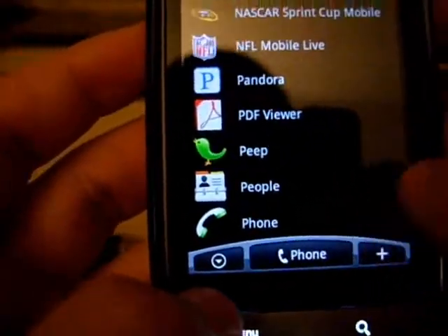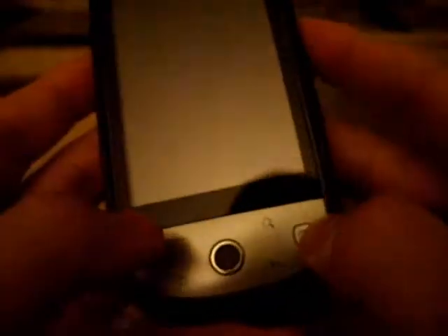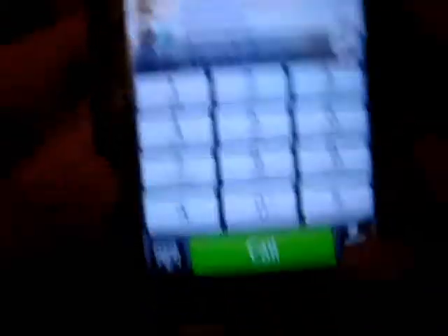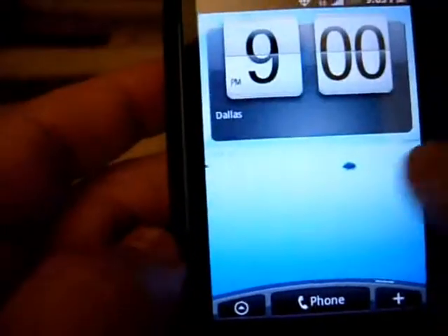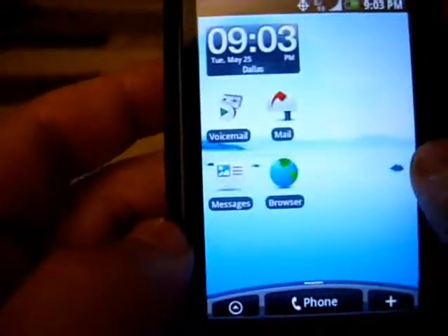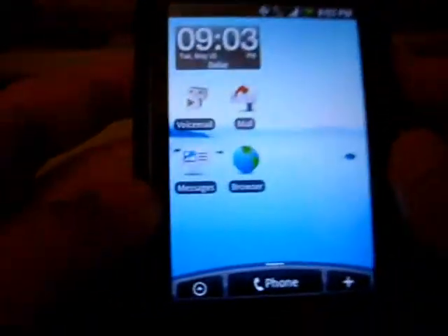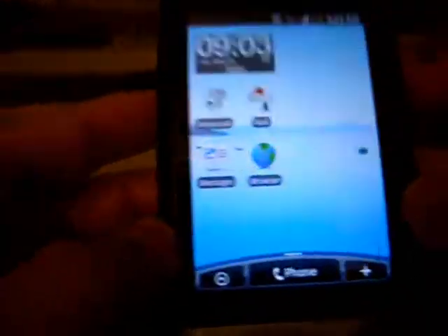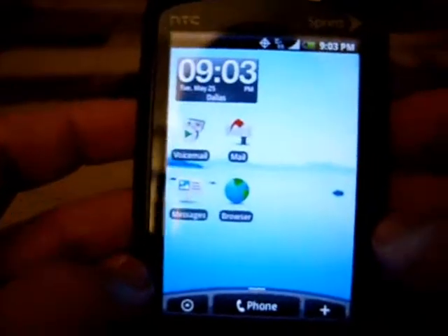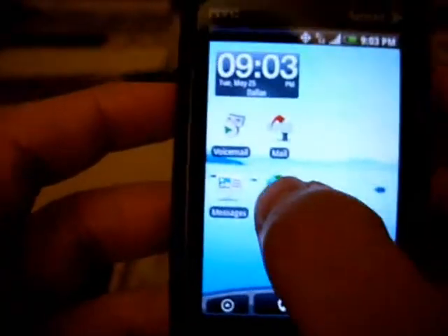It's a great phone and I'm very happy with it. I'm not going to do any more phone reviews because I think I found the phone I want for a while. Plus I have an upgrade coming in February, so if I want to get the Sprint Evo 4G, maybe I'll do it.